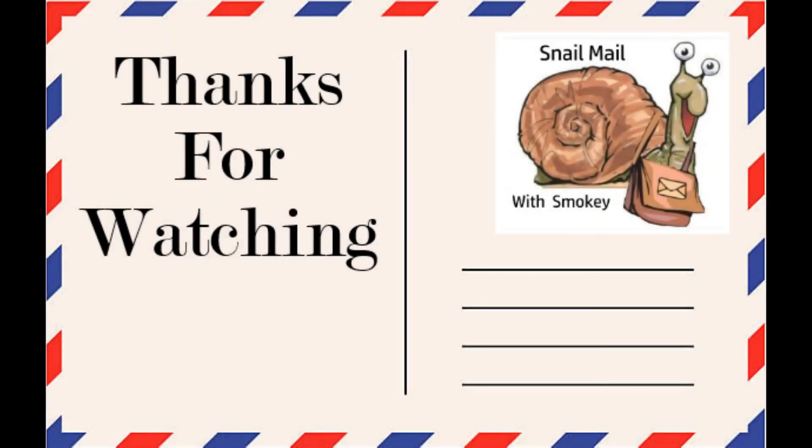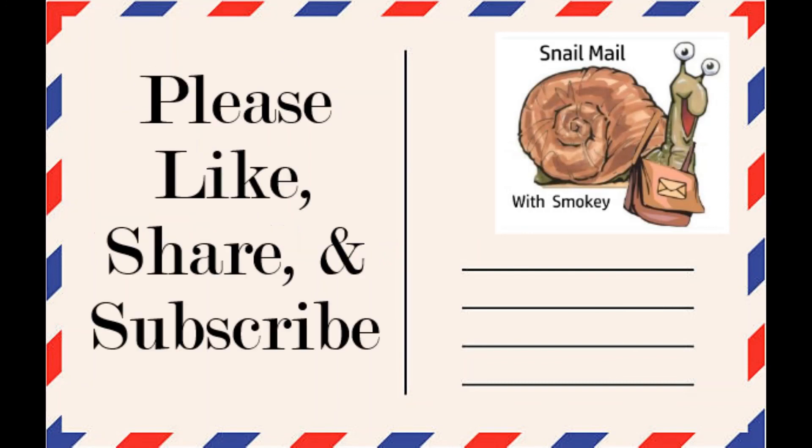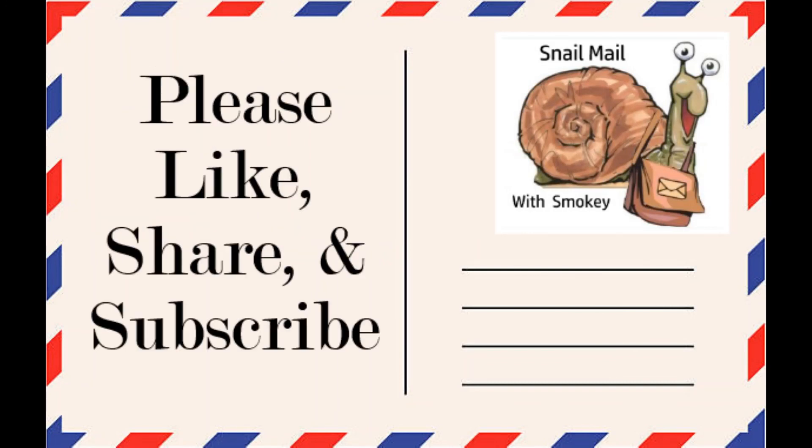Well, that's it for our first episode of Snail Mail with Smokey. I hope you've enjoyed it, and if you did, would you please consider liking and subscribing to the channel? Also, leave me a comment below — I'd love to connect with you. Until next time, I'm Smokey. Have a great day. We'll see you next time.